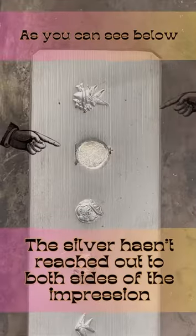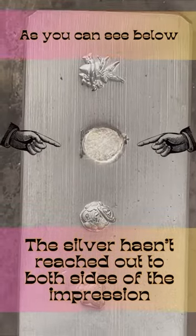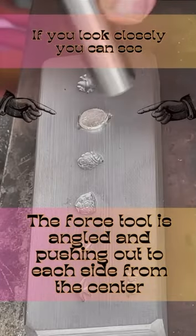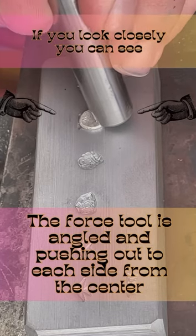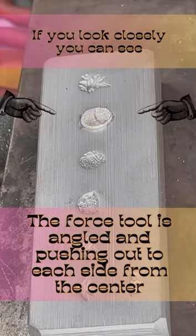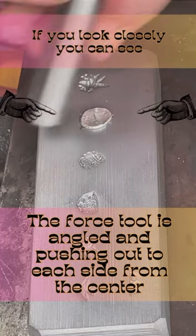If you look here, you're going to see that the sides have not been filled with the silver. That usually seems to be a hangup for most people, and I'm going to show you how to fix that. Take your force tool and from the center of the silver, force the silver to the side. Angle your tool and hammer it, forcing the silver out to the sides to fill in those spaces.